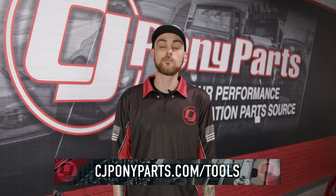Before we jump into today's install, if you have any questions about the tools that we're using, check out cjponyparts.com/tools, or click the link in the corner of the video for a free video and PDF file showing you what tools you should have and how to use them properly and safely.